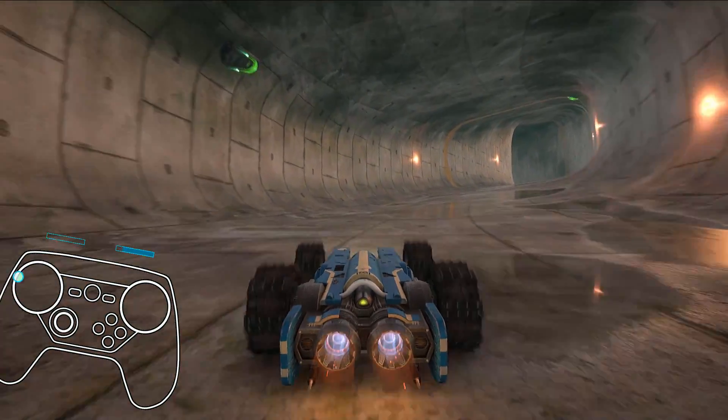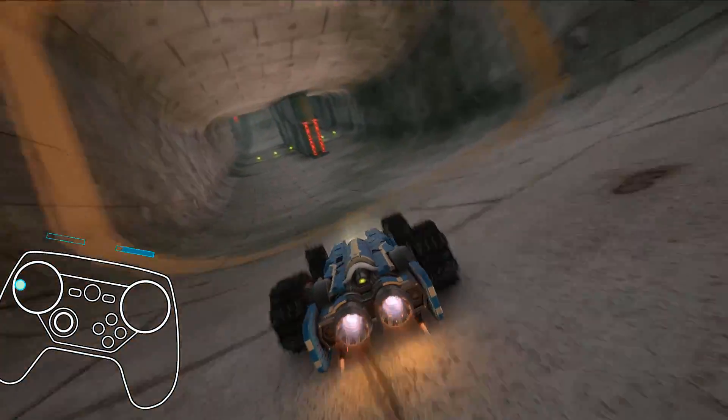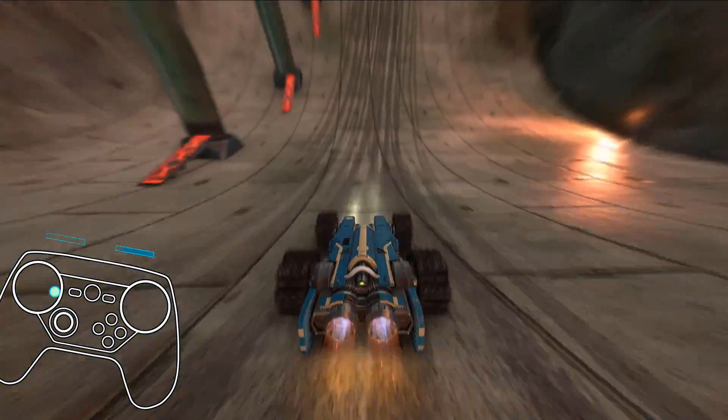I just wanted to touch upon that because I was playing around last night with this profile and was pretty giddy when I figured that out because it works very well.